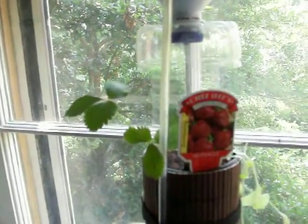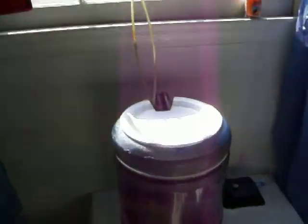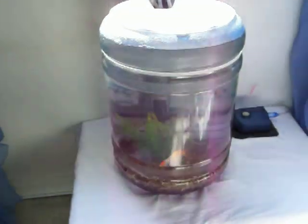Now we're going to go to the next door room. You can see up there the fan that kind of helps things. So here's the second window farm.